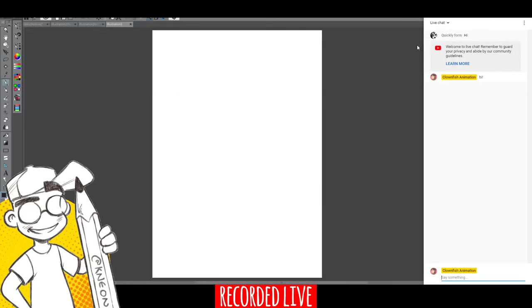Hey guys, welcome back to Clownfish Animation. This is Neon. We're gonna do some live drawing tonight. It's kind of a fake Inktober — Elvick, who's a regular in here, called it 'Ink Photober.' I'm drawing on a tablet, I do erase, and I'm not drawing every day like I should. We've been very busy, but in the spirit of Inktober I'm just trying to draw a little more regularly.